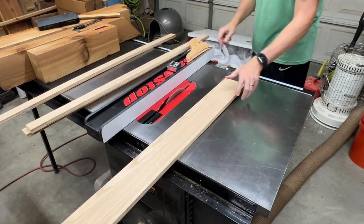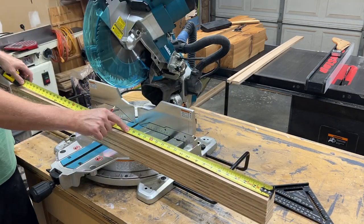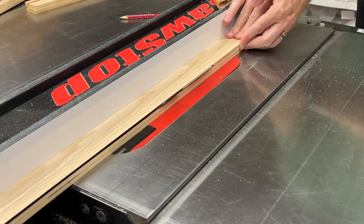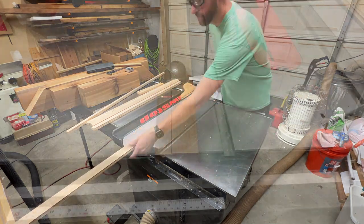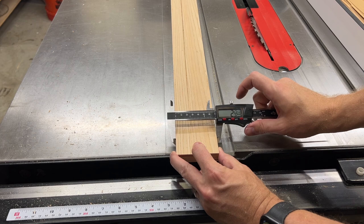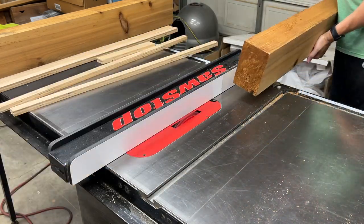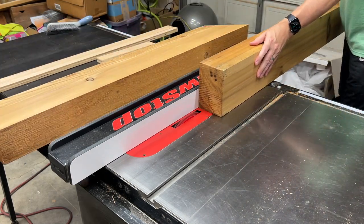I'll make the cleats using leftover oak plywood. I'll cut five strips — four for the cleats and one for the blocking at the front. A quick trip to the miter saw to cut them to length, then back to the table saw to add the 45-degree angles to the long side pieces. I'm now switched over to the dado stack and making passes to create the channel, running one side through and then flipping the piece and doing the other side.